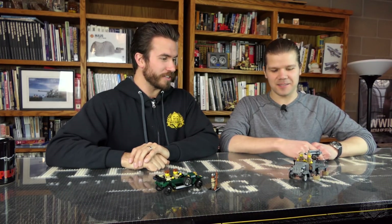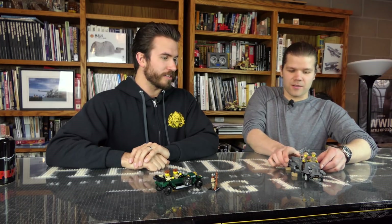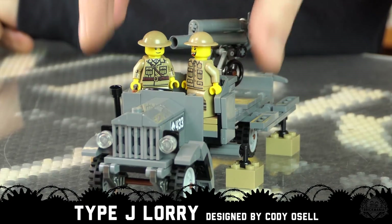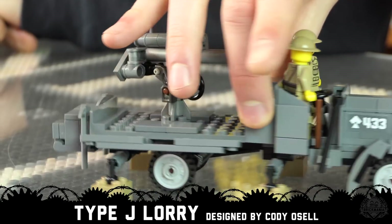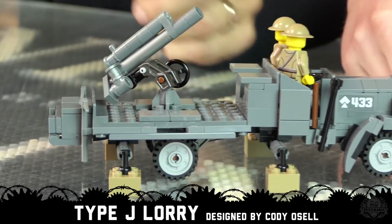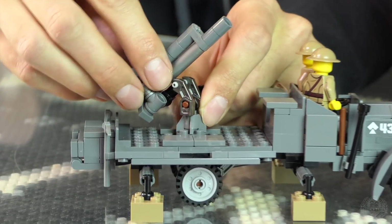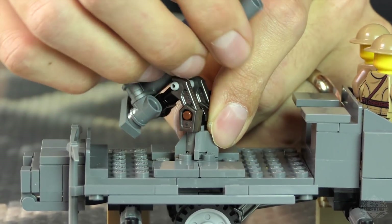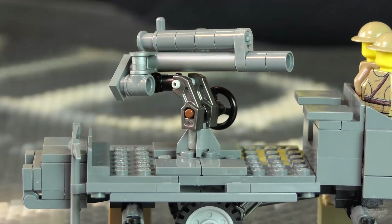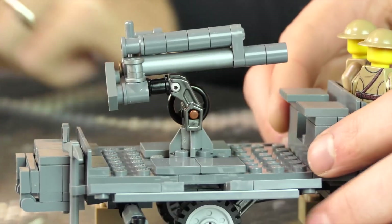Next up in our World War One extravaganza episode, we have a very goofy machine. It is the J-Type — the J-Type Lorry, with a QF 13-pounder AA gun mounted at the back. It accurately pivots, with elevation of 80 degrees and 360 degrees of rotation on the gun.